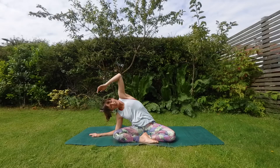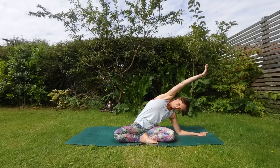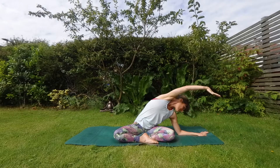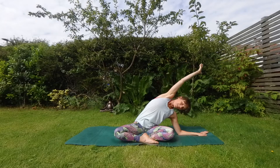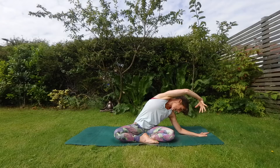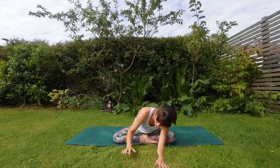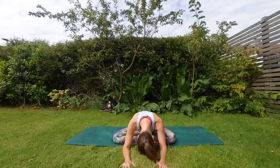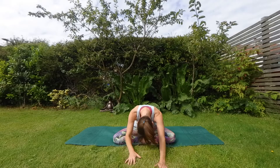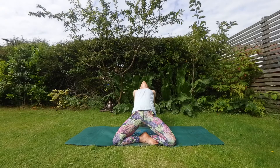Gently guide yourself back to the center and fall to the opposite side. Gently back to the center. This time crawling your hands forward, maybe leaning a little side to side if it feels nice. And all the way back up, keep those fingertips going back behind you. Inhale, lift through the hips, the tummy, the chest, maybe even the chin goes back.